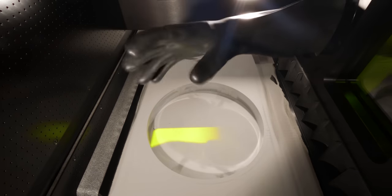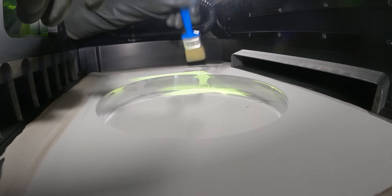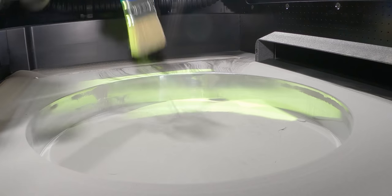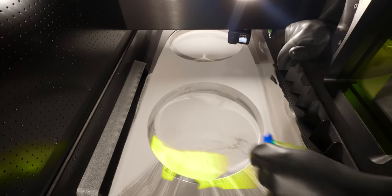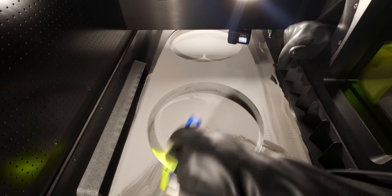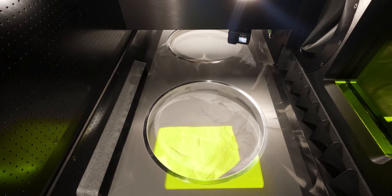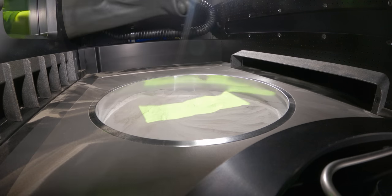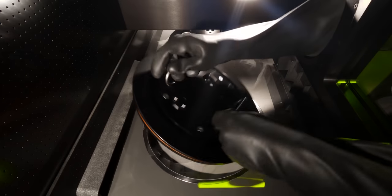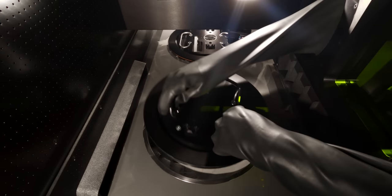Our build just finished. What I'm doing is going through and sweeping all of the excess powder back into the build cylinder before I cap it and take it over to our depowdering station to be cleaned up. All the powder has been wiped up, so now I'm going to cap this build cylinder and remove it completely from our machine to unpack it at the depowdering station.